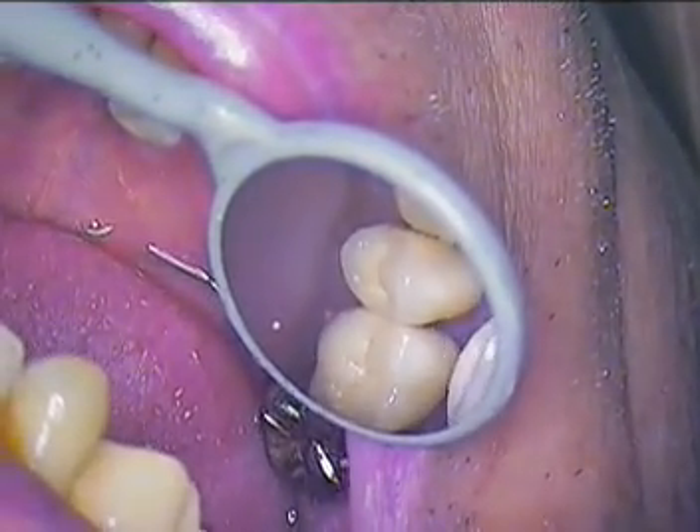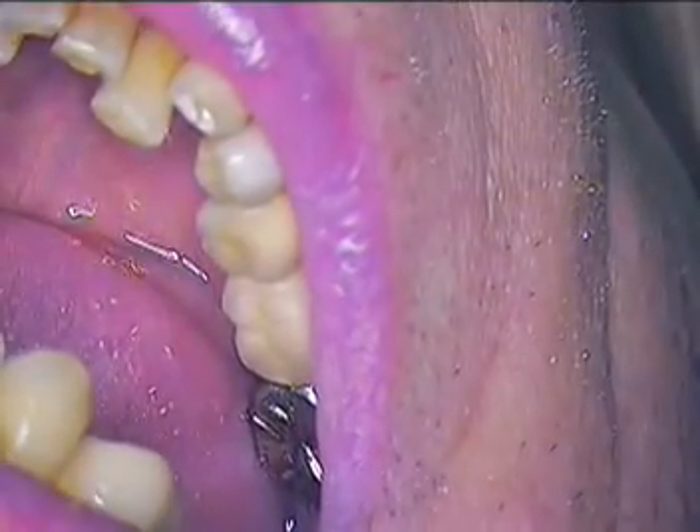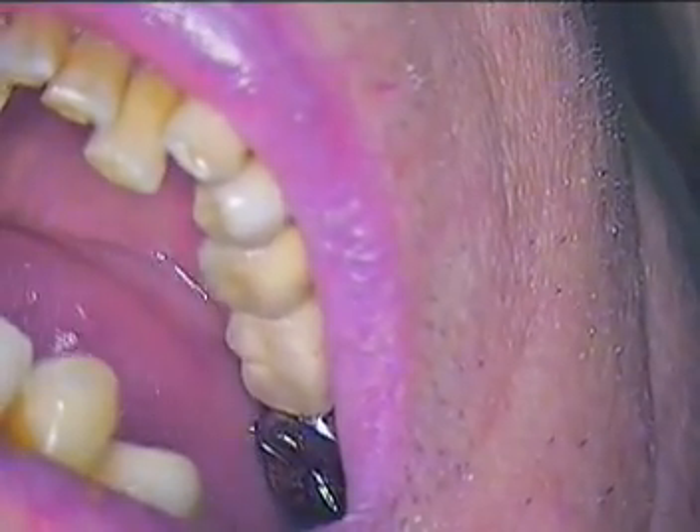We're also going to be placing some wax in between some of these teeth. Jerry Cuomo signing off — I'll pick it up on the next step.